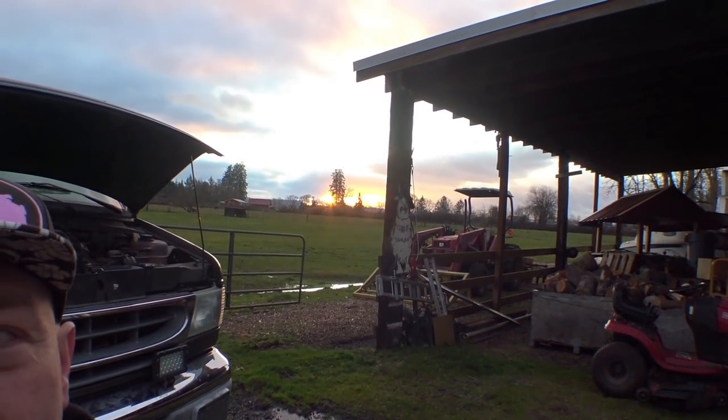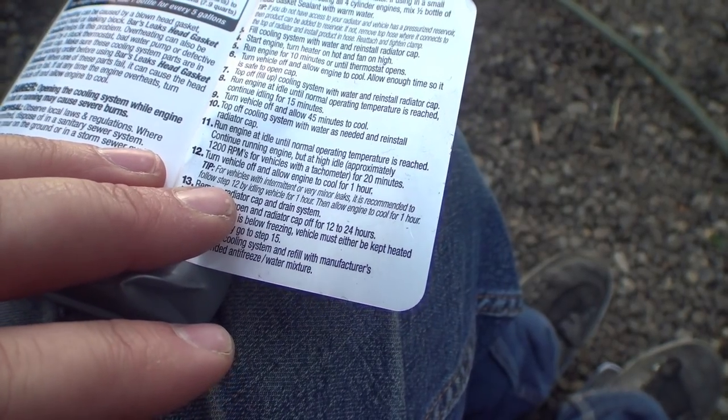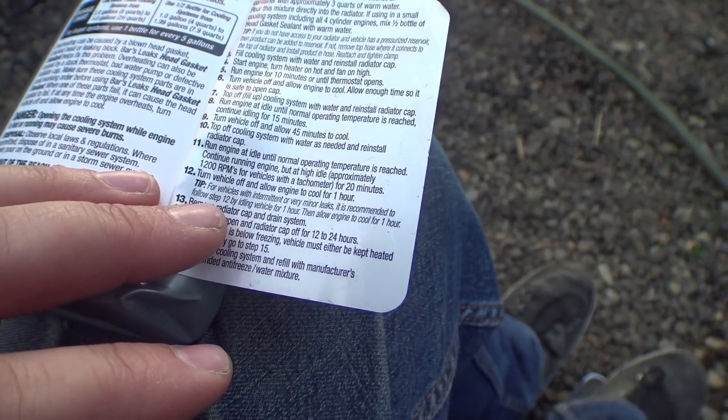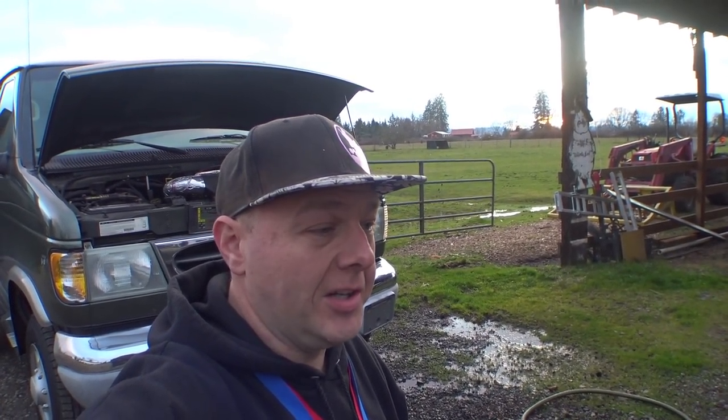I am noticing intermittent water vapor coming out. We'll let it work. I find myself reading this label over and over again — I feel like they could have written the instructions a little bit better. We just ran the engine at 1,200 RPM for 20 minutes and we're letting it cool for an hour. This next part says for vehicles with intermittent or minor leaks, it's recommended to follow step 12 by idling for one hour, then allow another hour to cool. The water vapor seems to come and go, so it's clearly doing something.